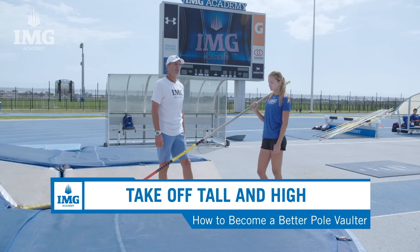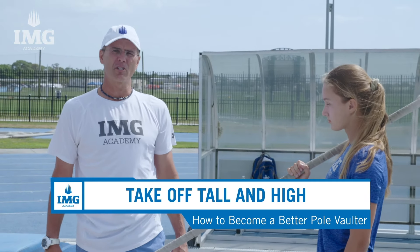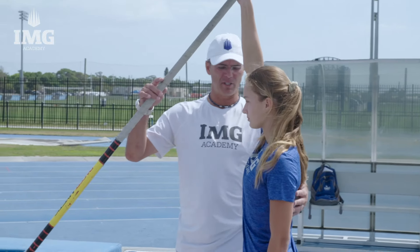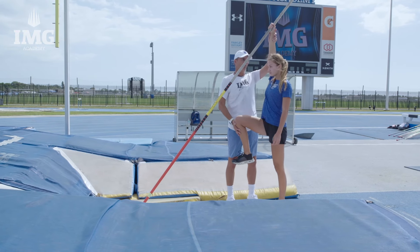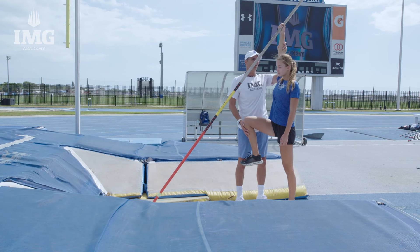For drill number two, we've got Natalia with us — she is a pole vaulter at IMG. We're going to show you the position we want to achieve at takeoff. Natalia is going to reach as high as she can, nice knee up, and she's fully extended on her toe. I want to see this direct line all the way down for takeoff.